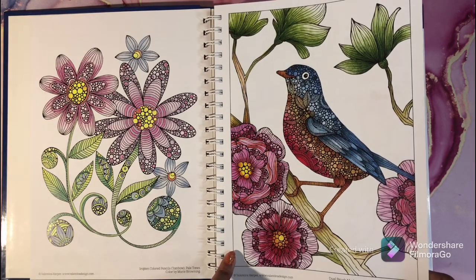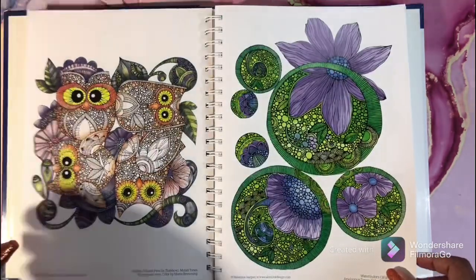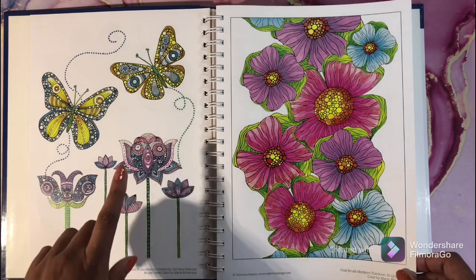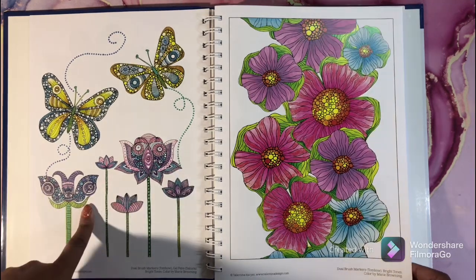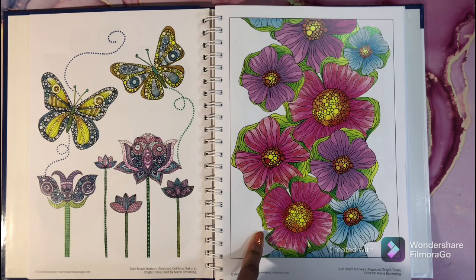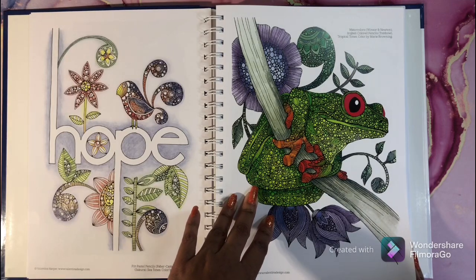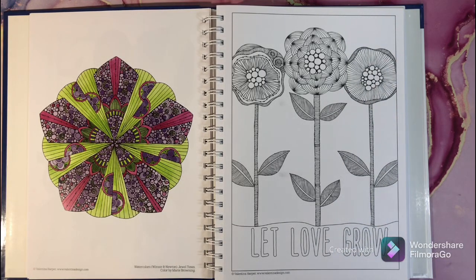All of these pages were colored with Ecoliner sets. The paper is very, very nice — this is Windsor and Newton watercolor paper. You can see examples colored with Sakura gel pens, Tombow Jewel Brush markers, the bright tones of the Ecoline markers, Faber-Castell Pitt pens, and over here this is done with Ecoliner and Windsor and Newton watercolor. It just lets you know what medium the artist used and who colored it.